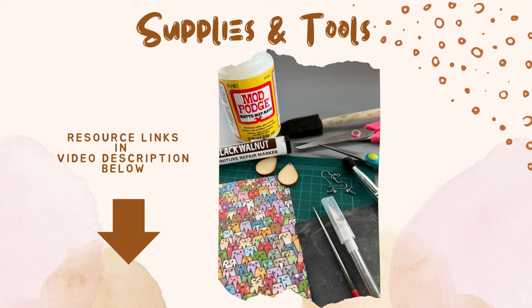First of all, you need blanks. You can get any blanks anywhere, but the ones I use here in this tutorial are the small size teardrops from my Etsy store. These are sized specifically for people who don't like large earrings.